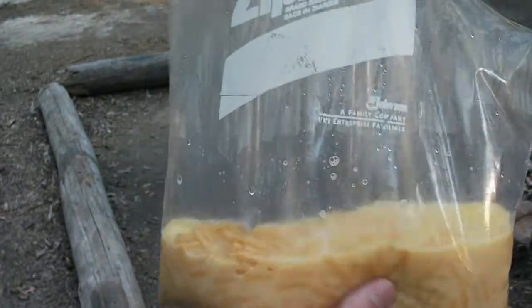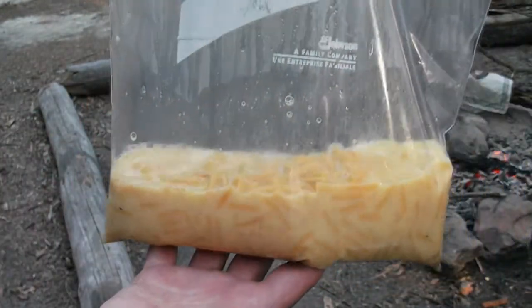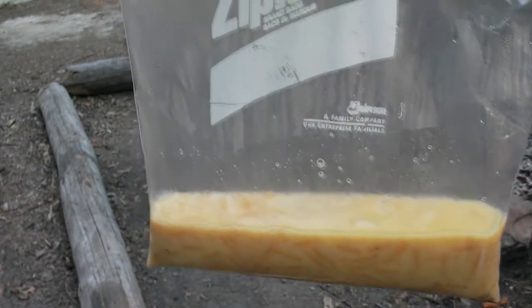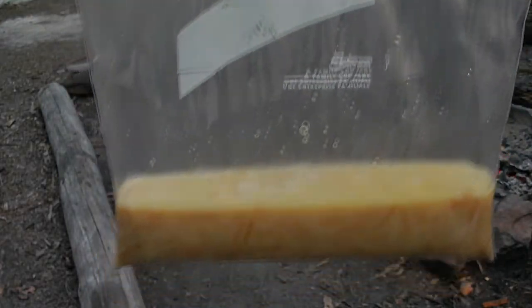Here we go — macaroni and cheese. It's a little soupy; maybe I'll put less water in tomorrow. I wasn't sure how much to put in, but I don't mind it being soupy — I need the hydration. So there you go.